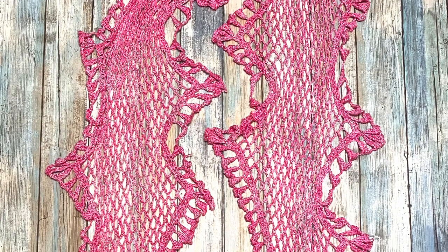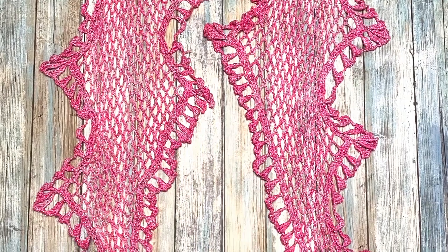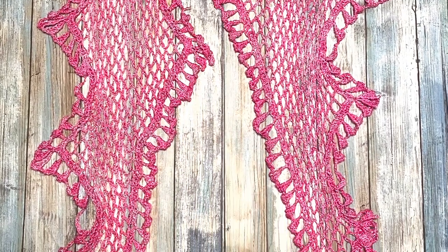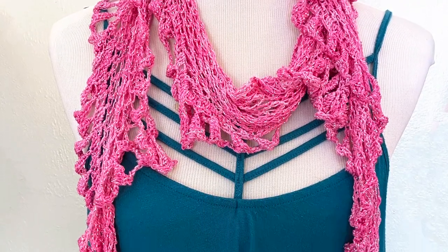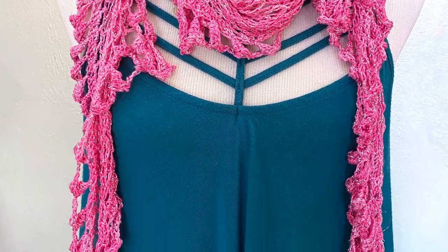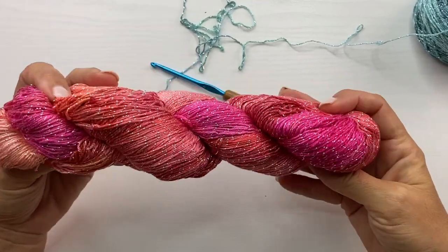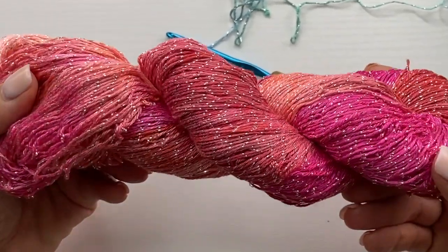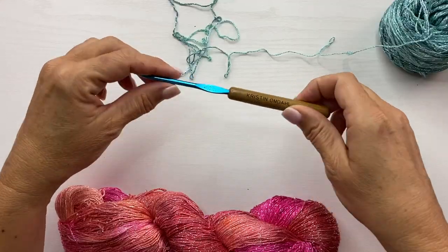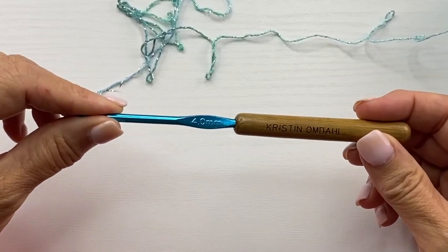In this video, I'm going to show you some tips for making the Lucinda Geometric Mesh Scarf. Filet mesh is the foundation for this unusually shaped scarf. The zigzag shape folds into beautiful ruffles when draped around the neck. You will need one ball of Be So Fine Bling yarn, which is my number one fingering weight bamboo yarn with a thread of pure silver plied right into the yarn, and a size 4mm or G6 crochet hook.